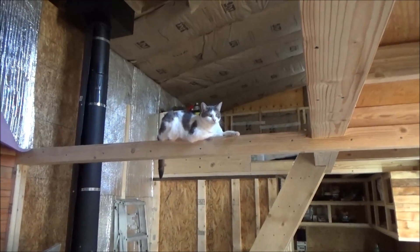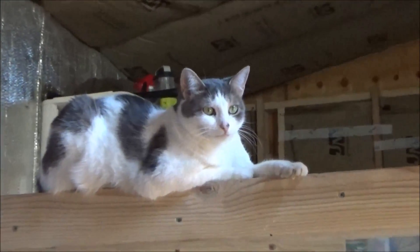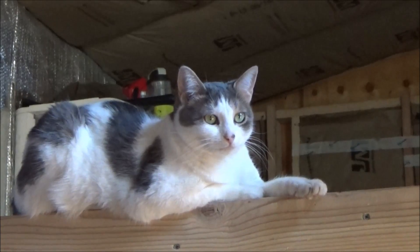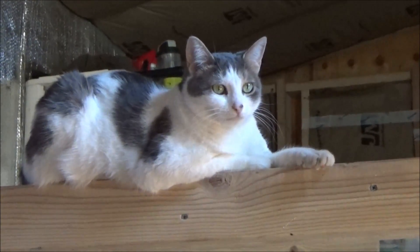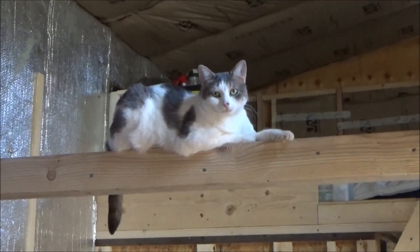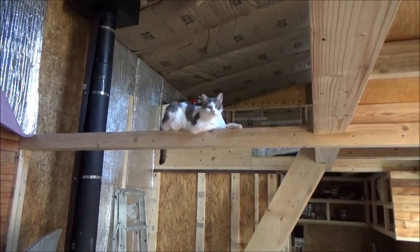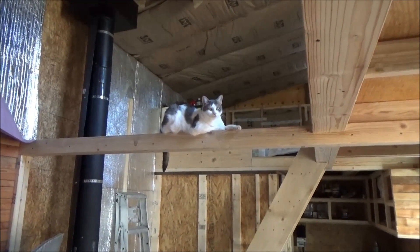Best seat in the house on a nice cold winter day. Baby cat, are you comfy? That's your new favorite spot, right up in the air — good overview of everything.